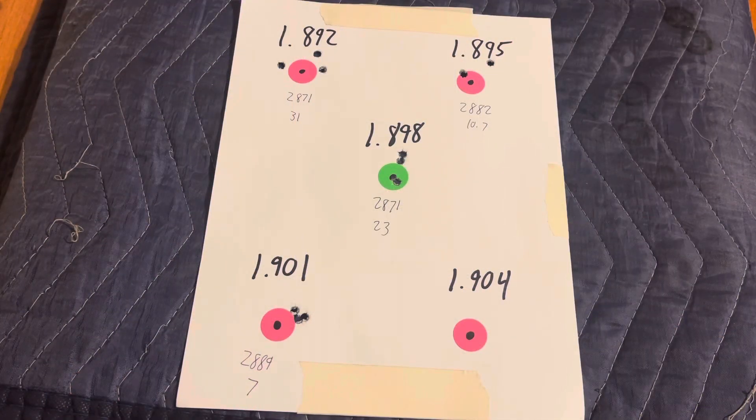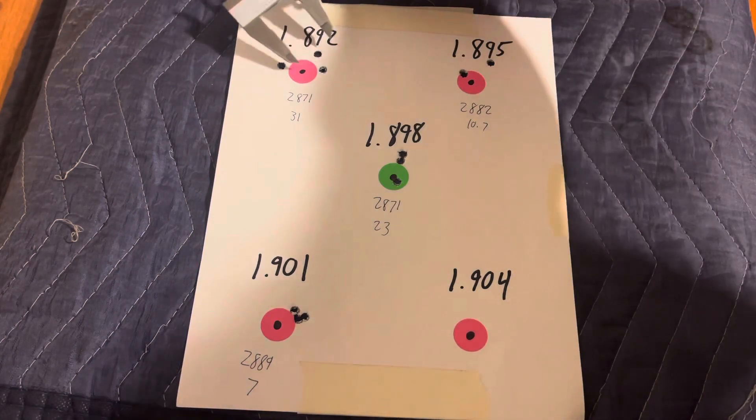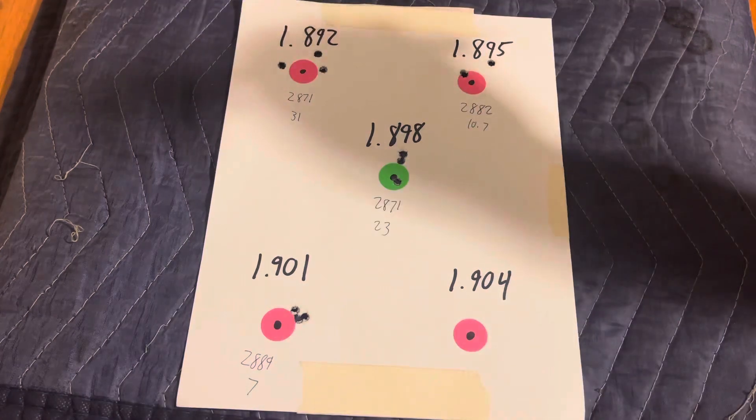We are back at the bench. I ended up stopping shooting right at 1.901 — it was a busy day with meetings and a lot of guns to shoot, so I decided to stop there. Looking at 1.892, we had a velocity of 2871 and a standard deviation of 31, which was pretty big, and the group size was just over an inch at the largest.